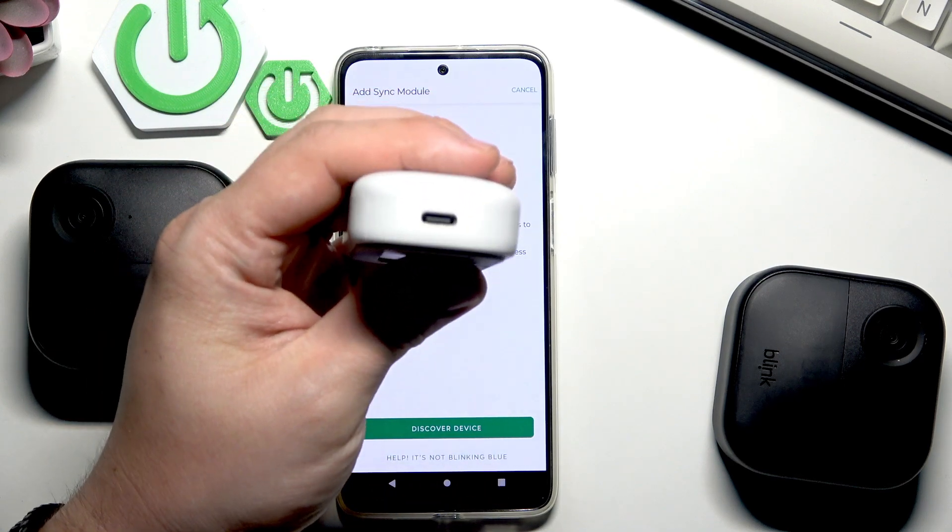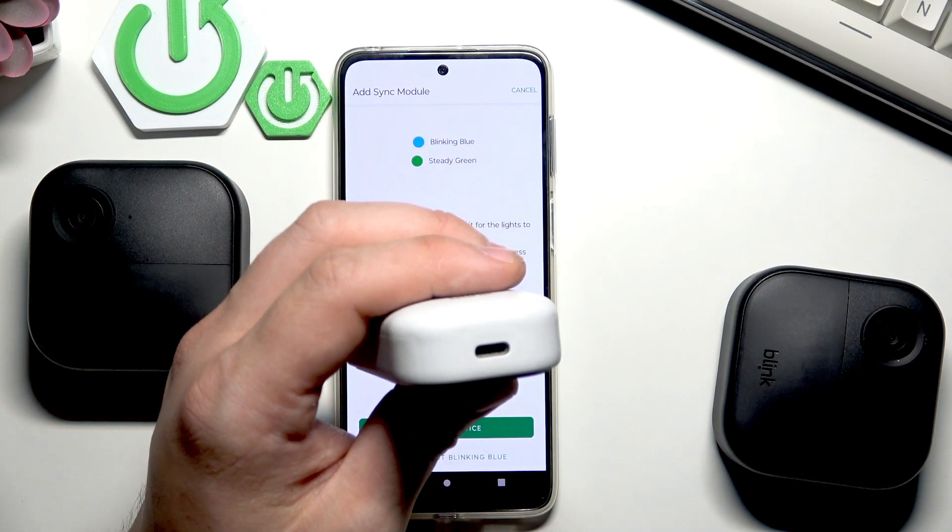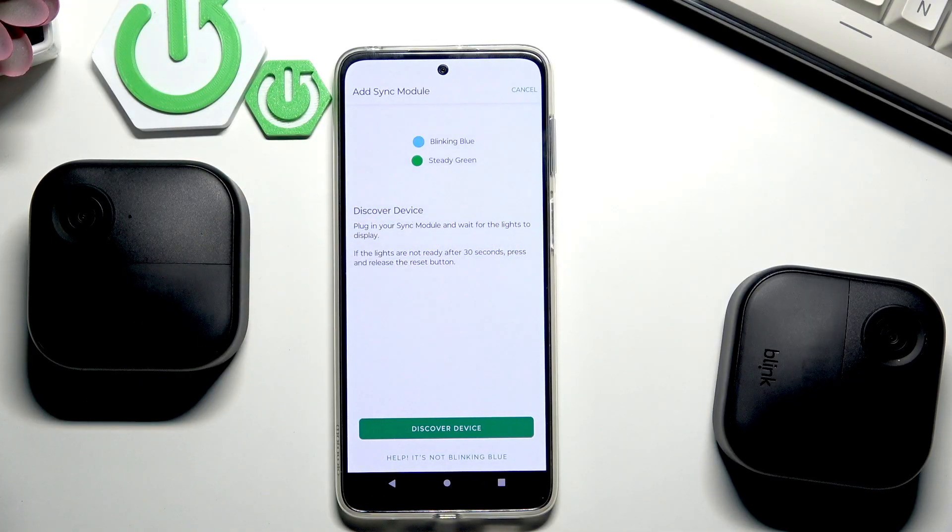Right here at the bottom of the sync module we've got the USB port. Connect it to a power source.